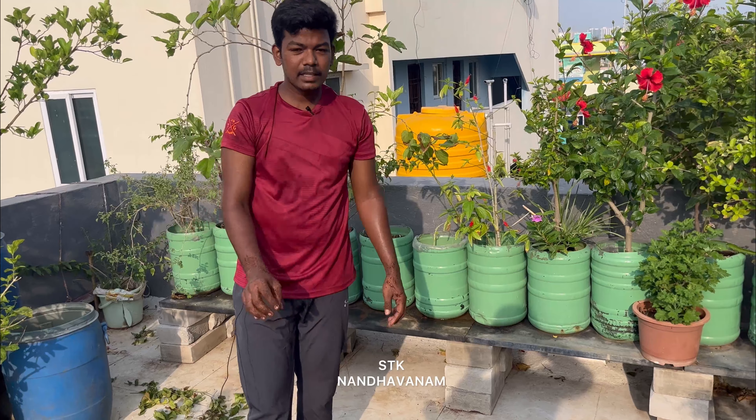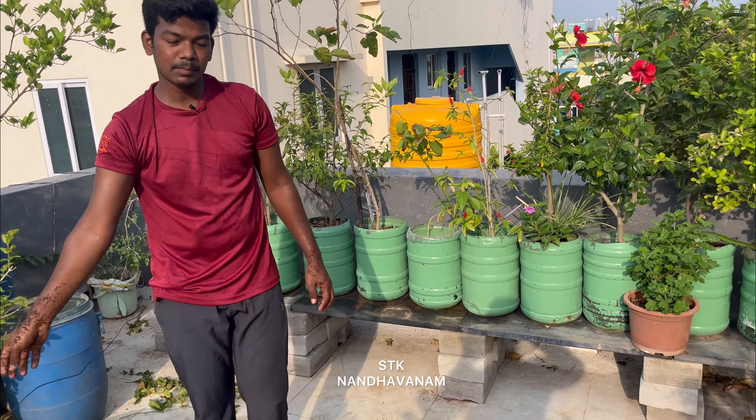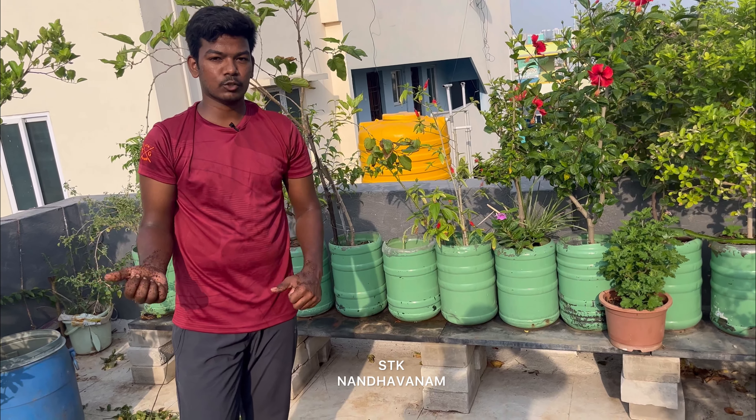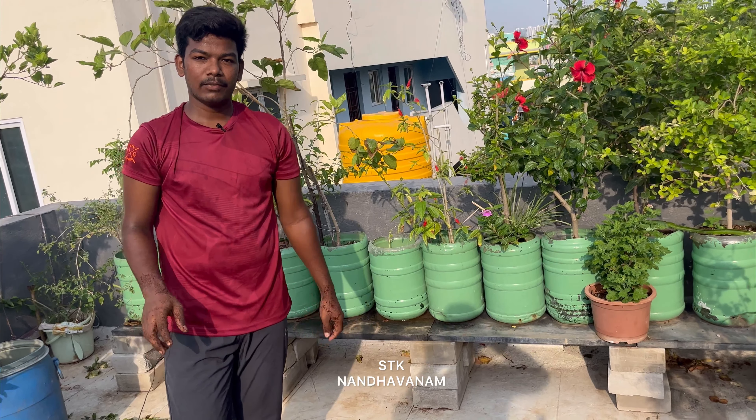Let's expand it in the soil. If you want to expand it in the soil, we will reduce the soil. Let's use the soil. Bye friends. If you want to subscribe to our channel, please do subscribe. Bye.